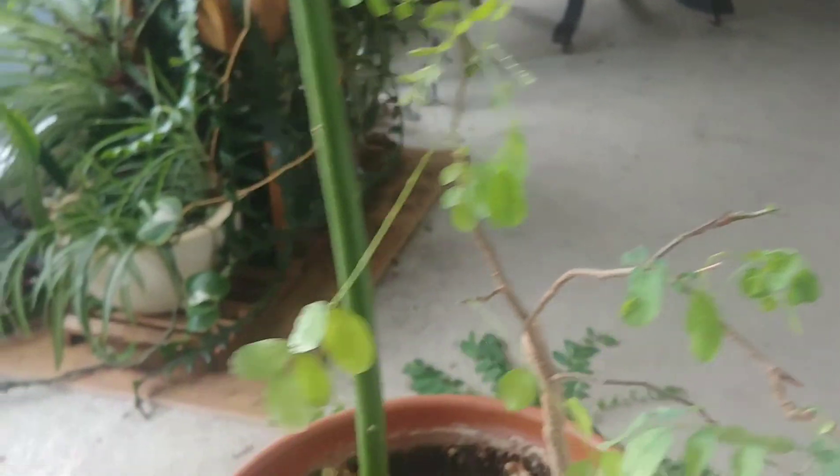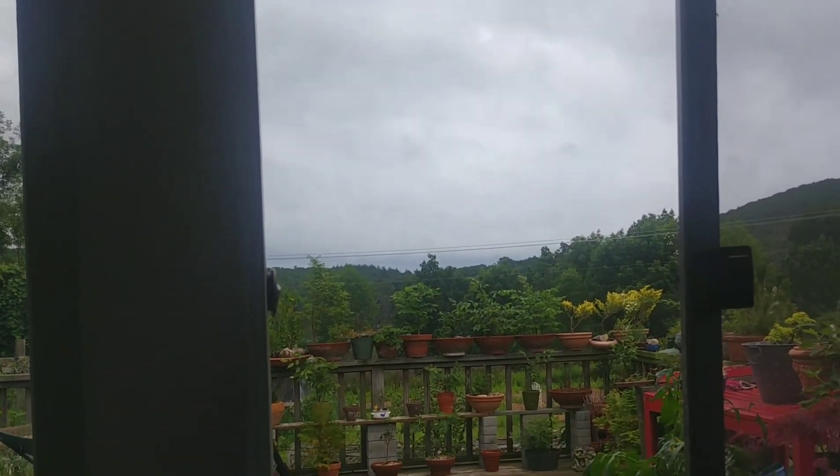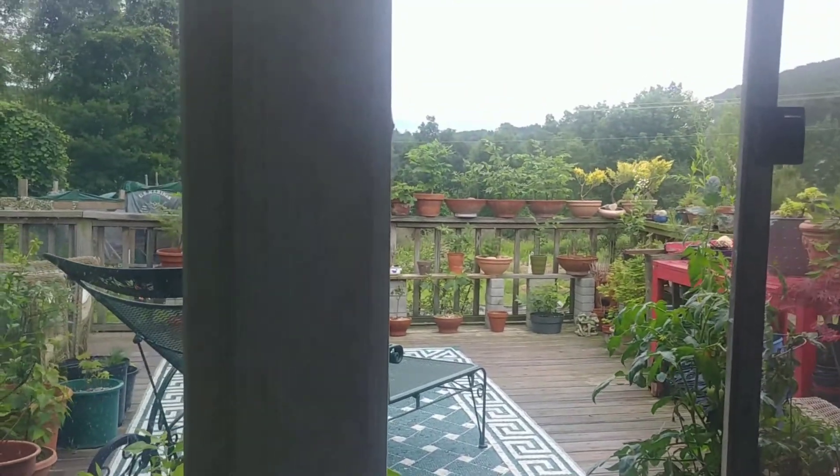So that's going to do it for us today here at the ranch, y'all. I hope you enjoyed yourself. It looks like it's clearing up outside thankfully, so my trees and plants got watered and now we have a nice afternoon. I hope you all do the same. Take care.